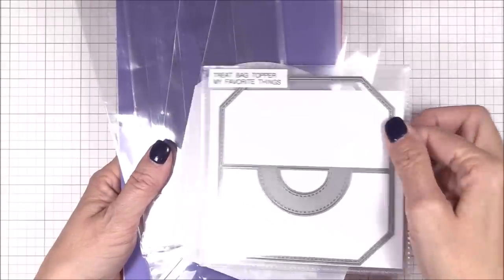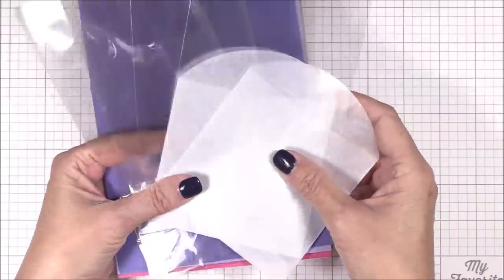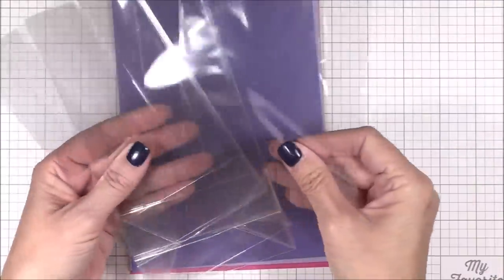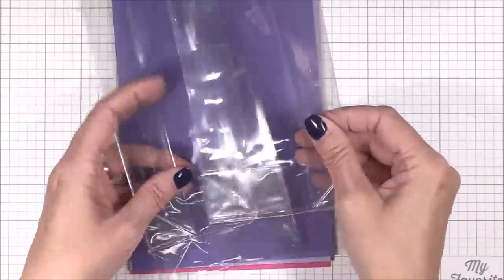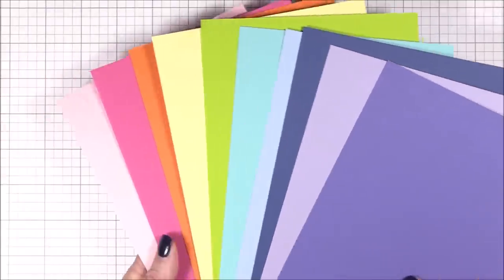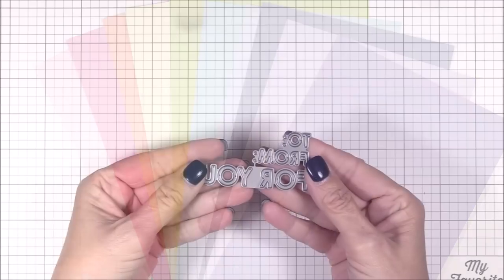Before we get started on our project, I thought I'd share what the treat bag topper kit includes. Of course you get the treat bag topper die, 10 each of three different types of bags for a total of 30 bags to get you started, and it also includes an awesome selection of 10 shades of cardstock. The mid-month free with $60 purchase is the Gifty Greetings die — two separate dies that are perfect for all your gift tag creating needs.